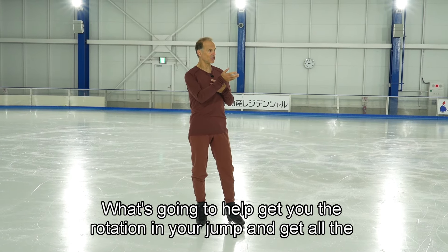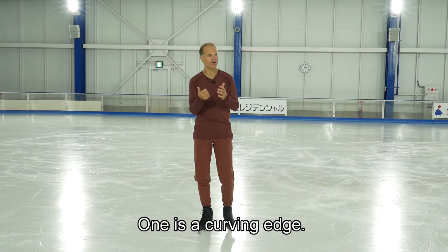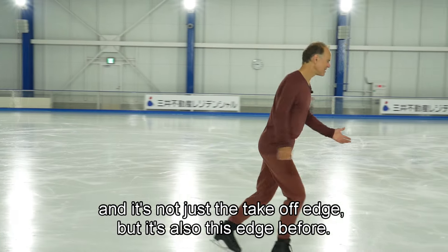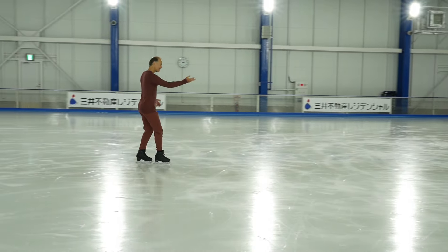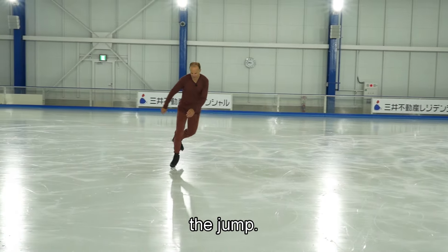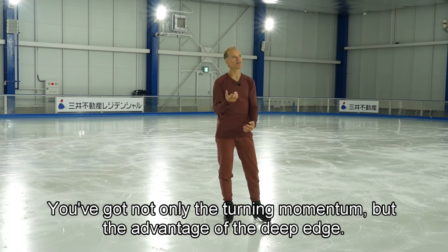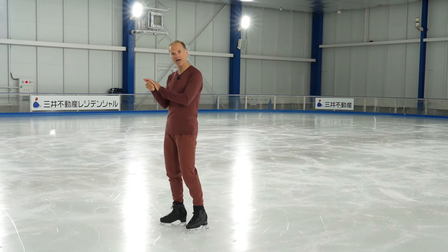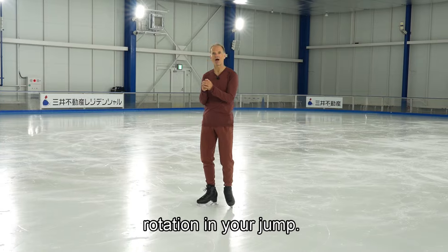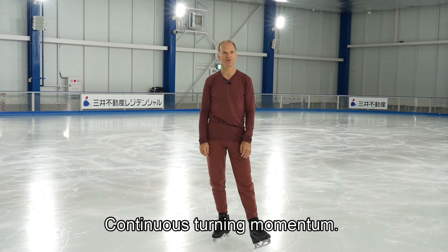What's going to help get you the rotation in your jump are two things. One is a curving edge — one that's deep enough — and it's not just the takeoff edge but also the edge before. You've already got the angular momentum on this edge, you just continue it right into the jump. So you've got not only the turning momentum but the advantage of the deep edge. One is a leaning edge, and two is the continuous turning momentum into the jump.